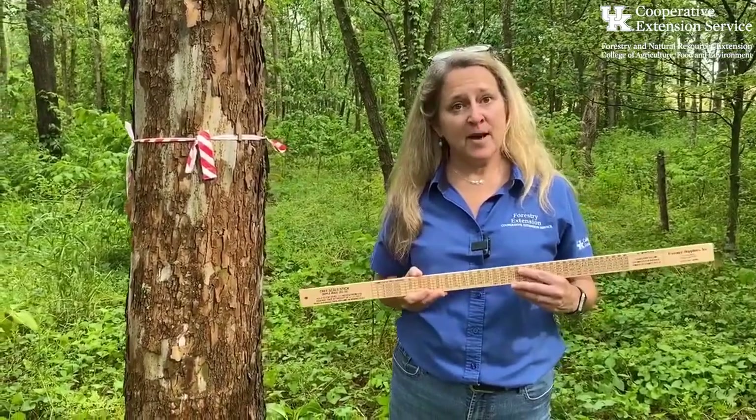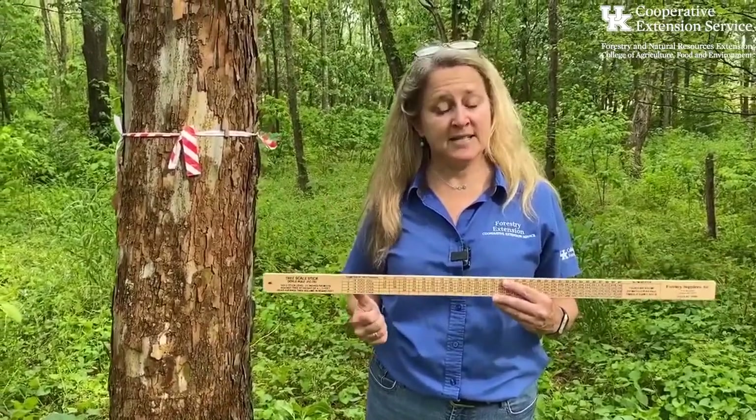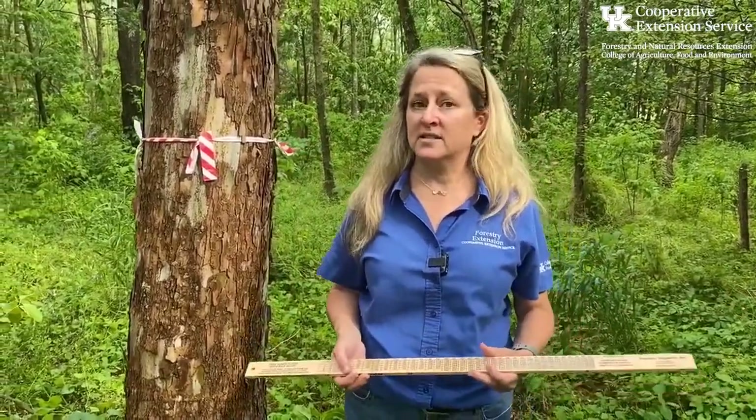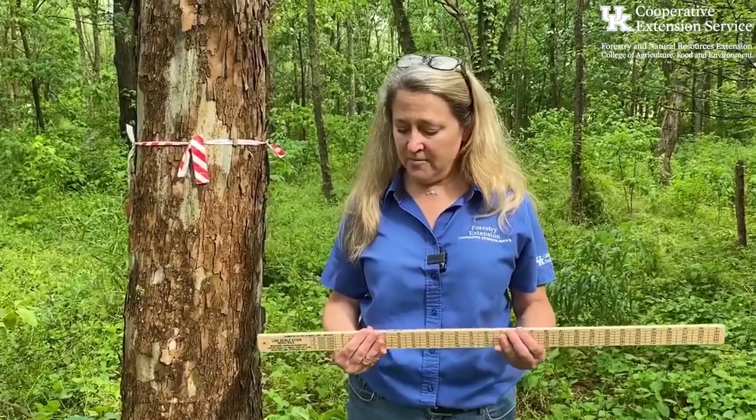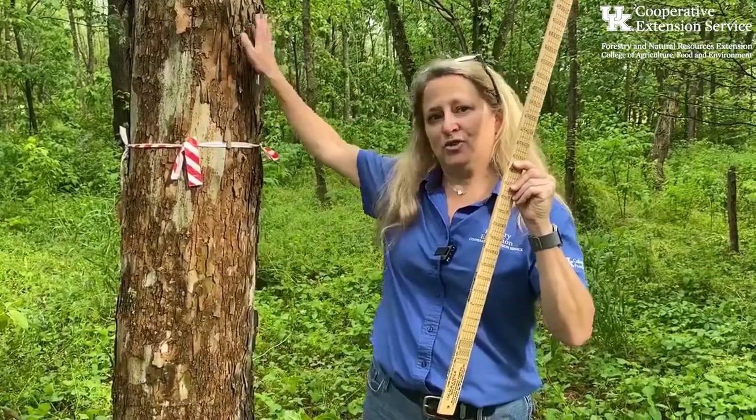I hope you've enjoyed this and learned a little about how to measure diameter — get out and practice! Join us for the next installment when we learn how to use the Merit Hypsometer, which is also on our tree scale stick, to determine the height of trees.